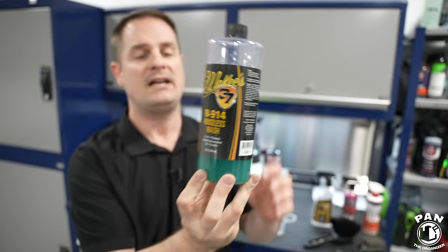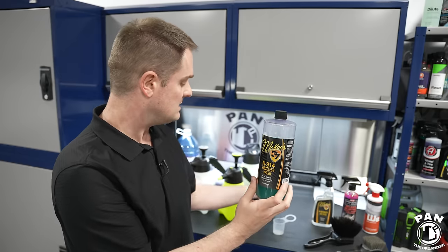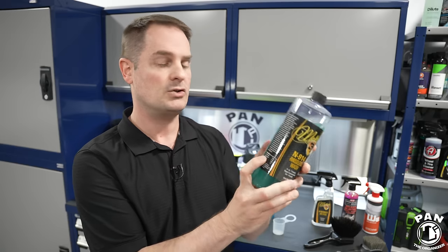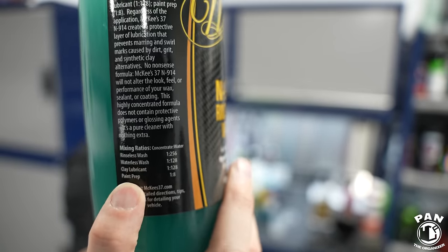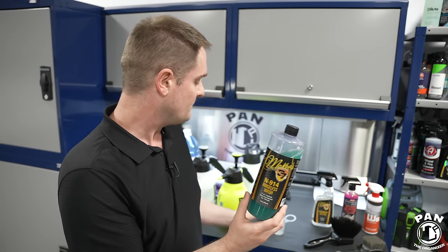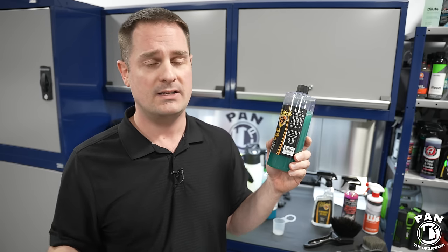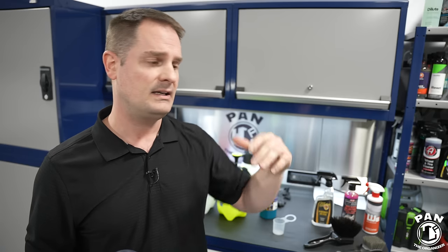My slight current favorite is the McKees for that little bit better lubrication, but we're nitpicking — these are two of the best. Professional detailers: drop a comment to help other viewers, as many of you use rinseless wash daily as your only wash method when mobile. If done properly on a vehicle that's not caked in dirt and mud, it absolutely does not scratch the finish. Both products also leave no residue behind, and even if they dry on the paint they won't cause water spotting — just re-humidify the surface with the pump sprayer and wipe.